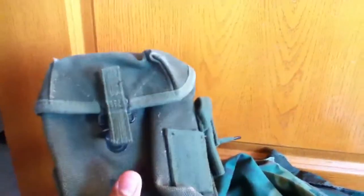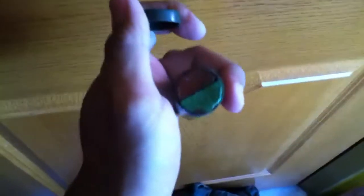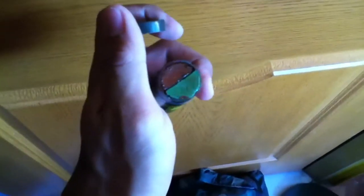Canteen here. I could also use this M56 mag pouch — canvas, 20 rounds. And for camo paint I'm going to use this one, it's brown, OD.